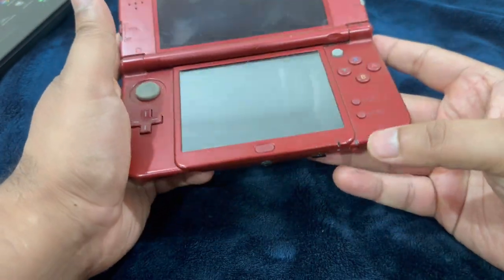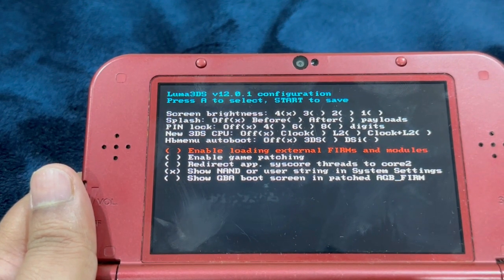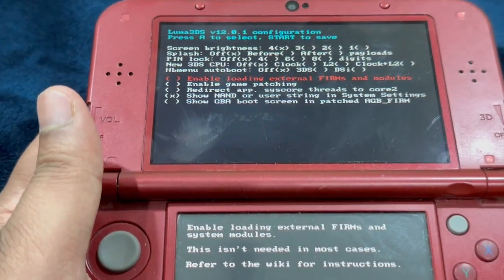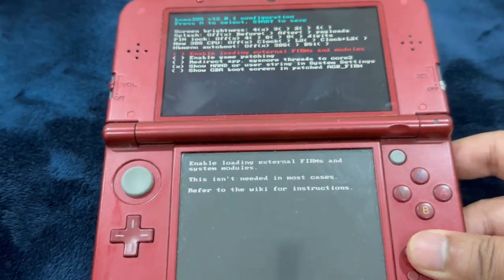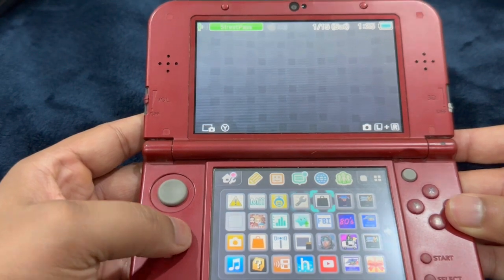Power on your 3DS. We are now on Luma 3DS version 12.0.1. Press Start and it will save the configuration and boot you into your custom firmware.